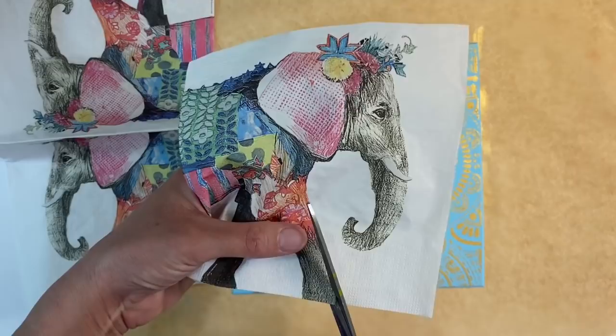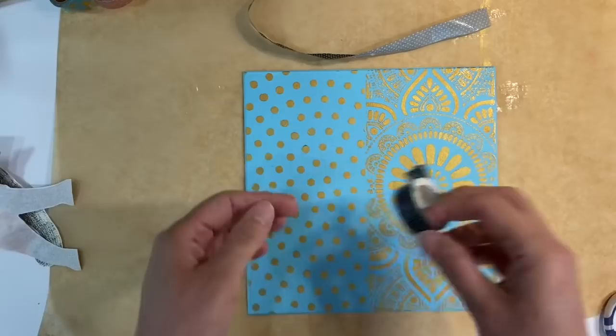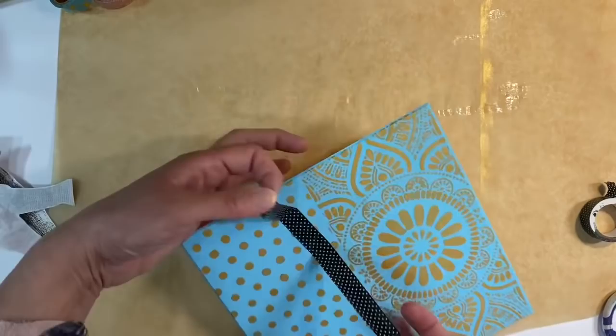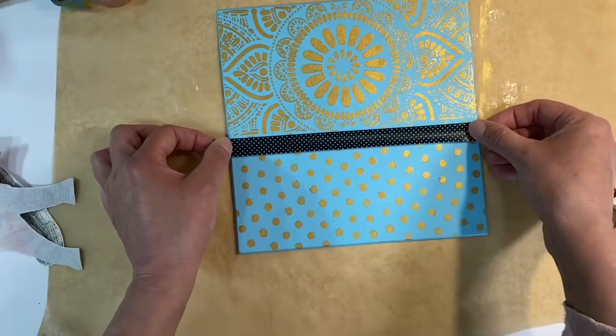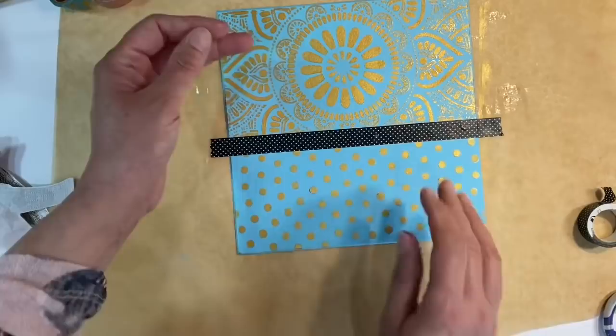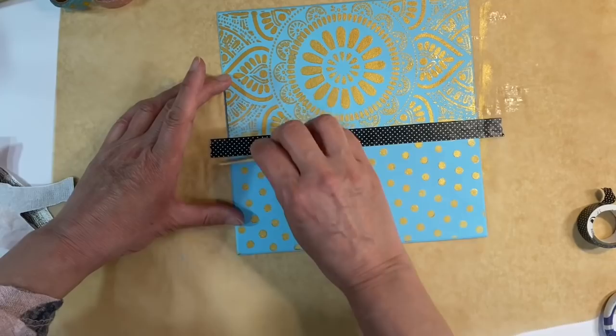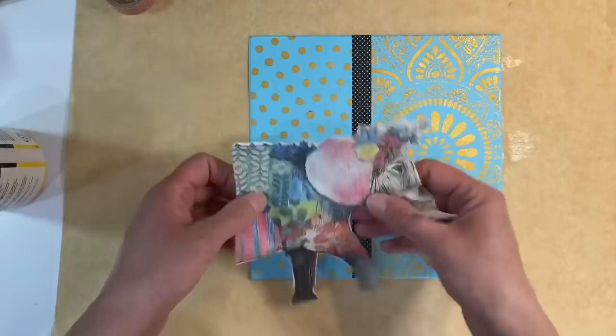I've fussy cut my elephant out — the three plies are still together at the moment. Before I glue him down, I've got some polka dot washi tape which I want to apply to the central panel just to break it up. I've already added some glue stick to it because washi tape isn't all that sticky and I don't want it coming undone. I'll stick that down and burnish it with a lollipop stick, then trim the edges.